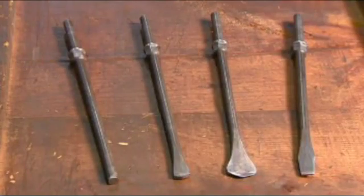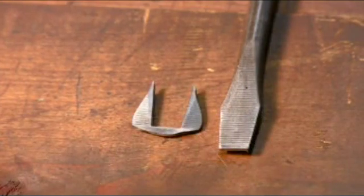The flat blade is probably the most common of screwdrivers. Its chiseled tip turns a standard slotted screw.